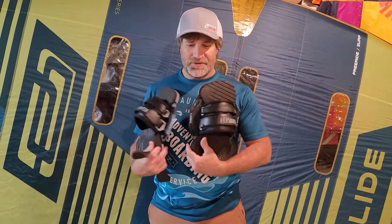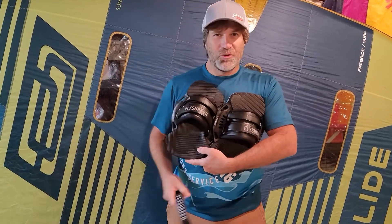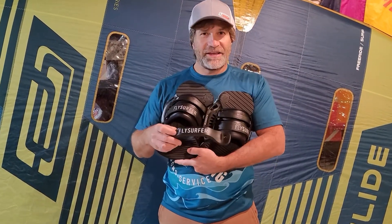Hello, I'm Stafford from Adventure Kiteboarding, and I'm showing you the Fly Surfer Squad footpads and straps. These are slightly updated for this year in more subtle colors, so they're sort of black and gray now.